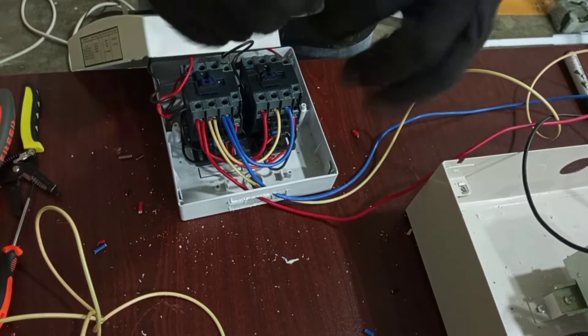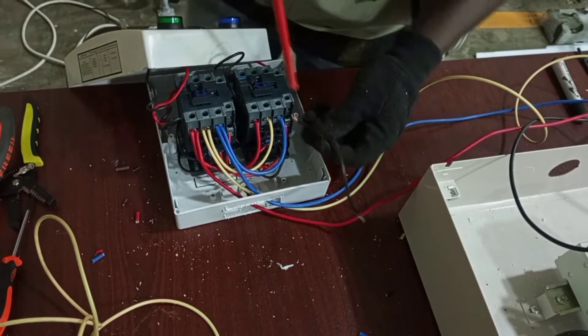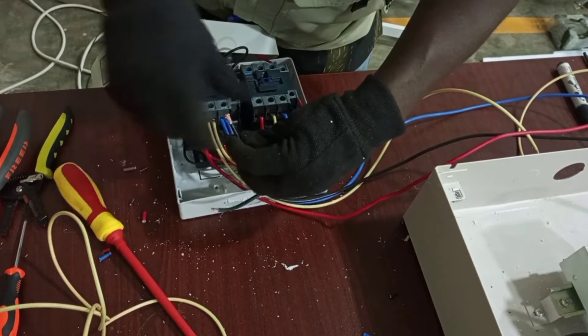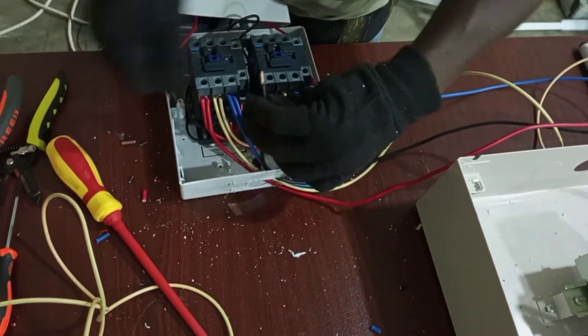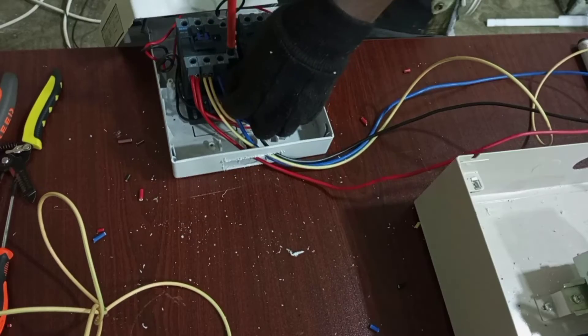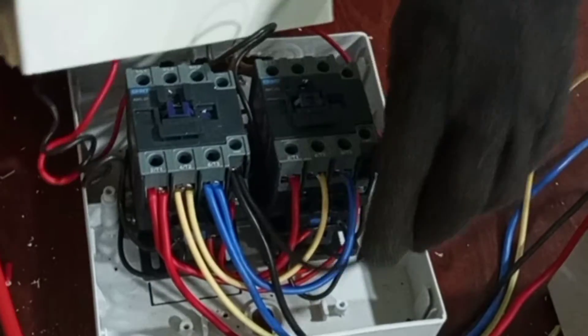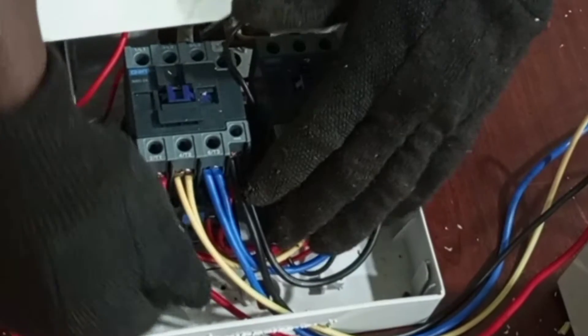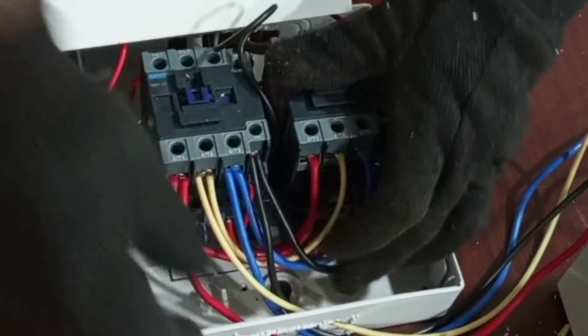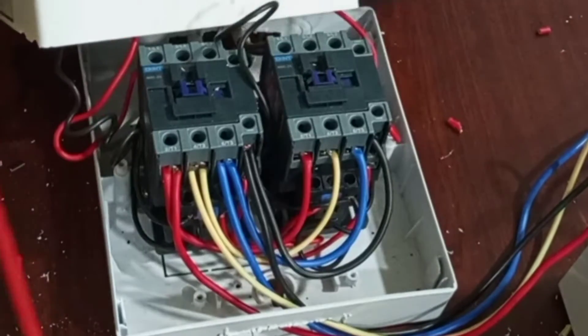Last but not least, our neutral. We bridge 14 to 14 and it goes to consumer units. So now we have our line one, line two, line three, and then neutral going to our consumer units.